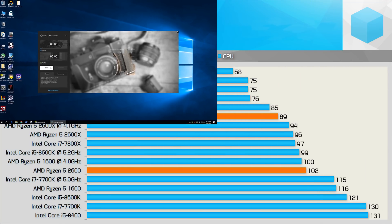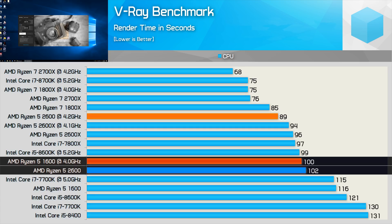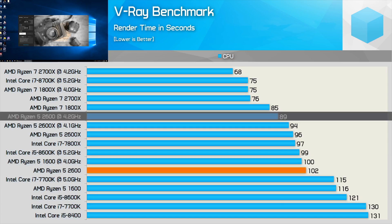The V-Ray benchmark shows the stock Ryzen 5 2600 shaving 11% off the render time compared to the R5 1600. In fact, the overclocked R5 1600 roughly matches the stock 2600. Meanwhile, overclocking the 2600 reduced render time by a further 13%, allowing it to complete the test in 89 seconds.